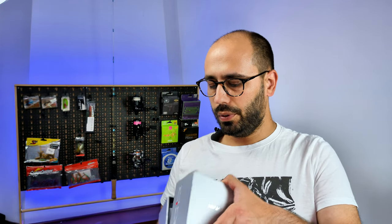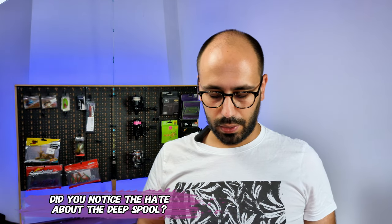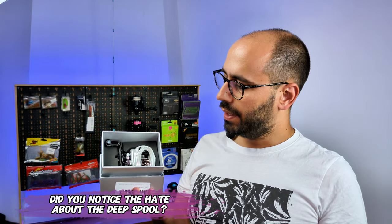What you get in the box depends on the variant you buy — there are four variants: the 8:1:1, 7:1:1, and you can order with a shallow spool or both shallow spool and deep spool. I didn't bother with the deep spool because I don't care about it.